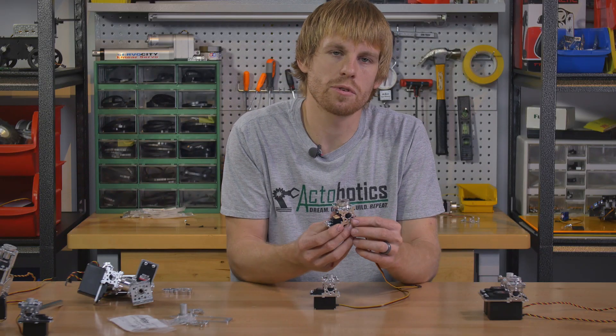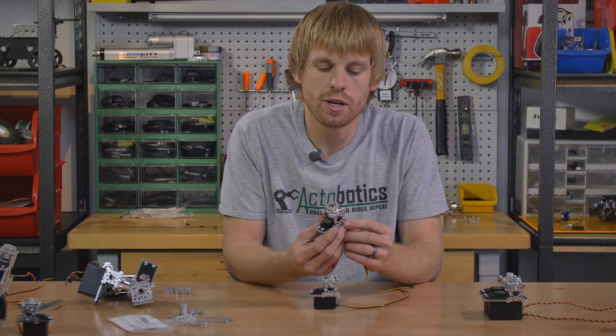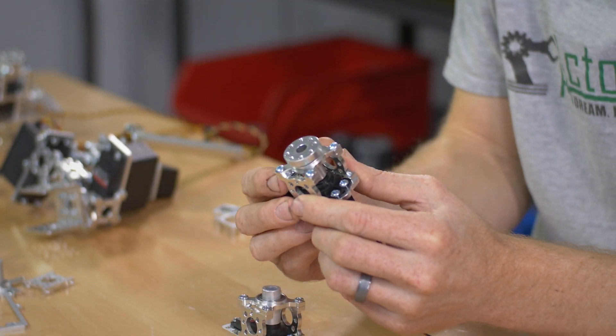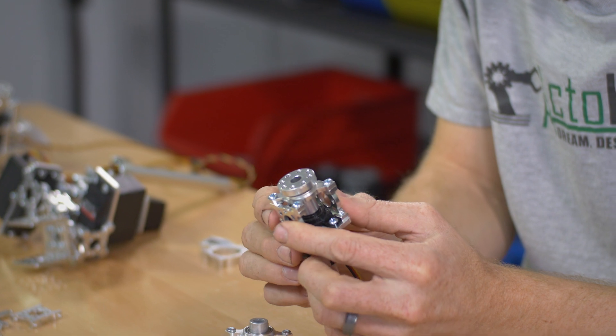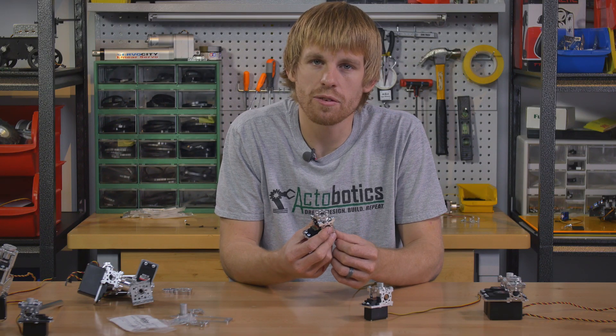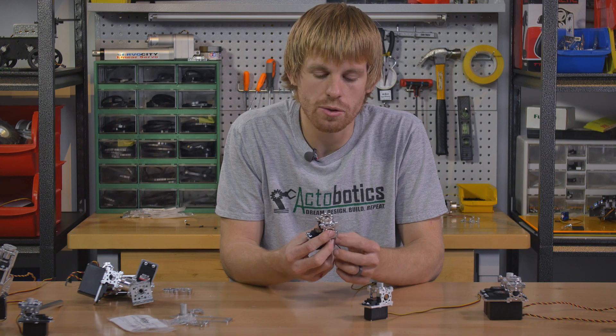The hub shaft version has the 770 bolt pattern already machined into the top. They're all tapped holes so you can fasten a piece of channel or whatever you want to the top of that. The other nice thing about the hub shaft version is it has a 1 inch OD. So if you want to use a 1 inch clamping hub around that and tighten down the pinch bolt and use the 1.5 inch hub pattern on the 1 inch clamping hub, you could do that.